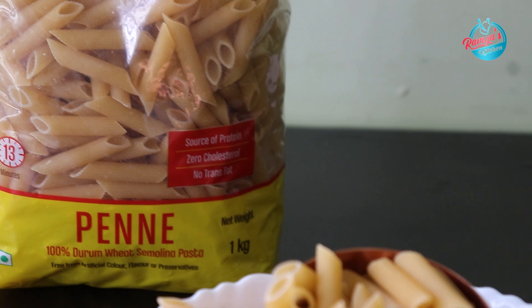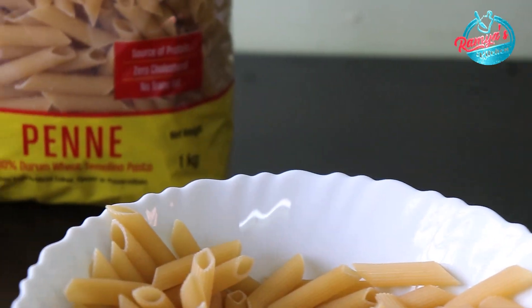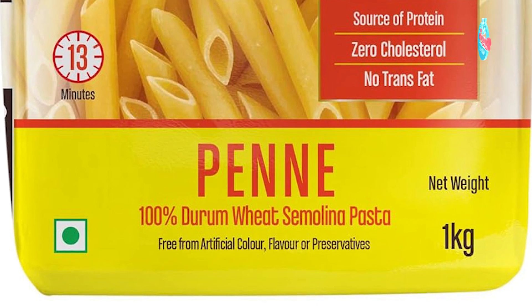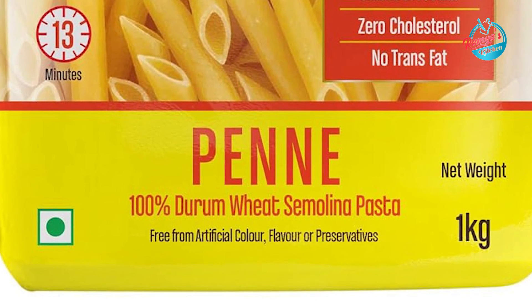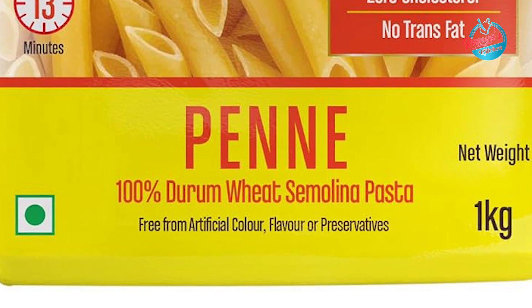I am going to add 1 cup of Dizano pasta. This Dizano pasta is 100% durum wheat. This is our Artificial Flavors Preservatives. Please check the link in the description below.